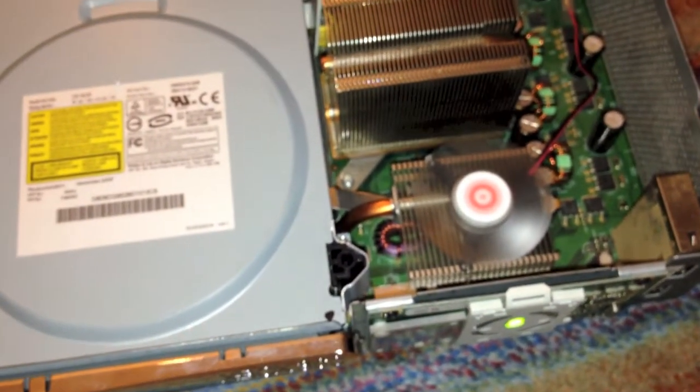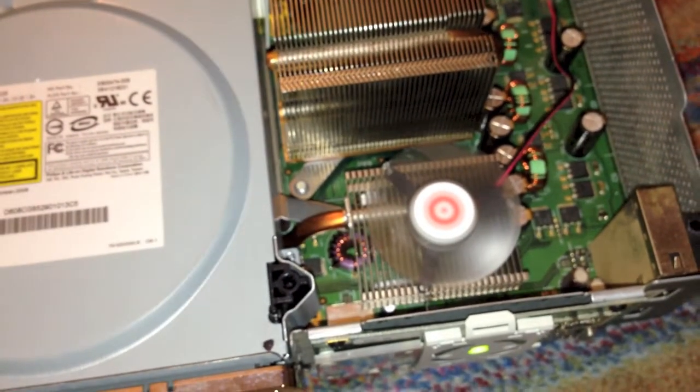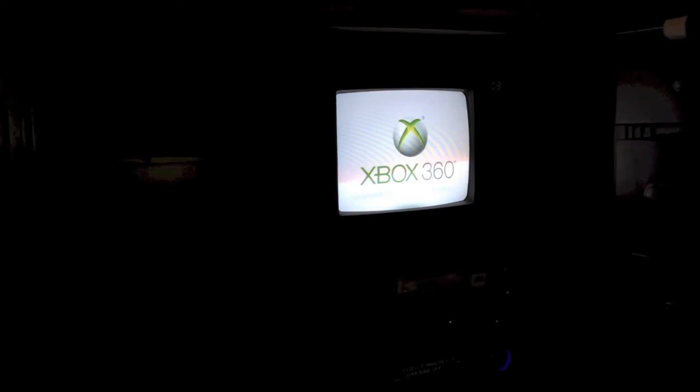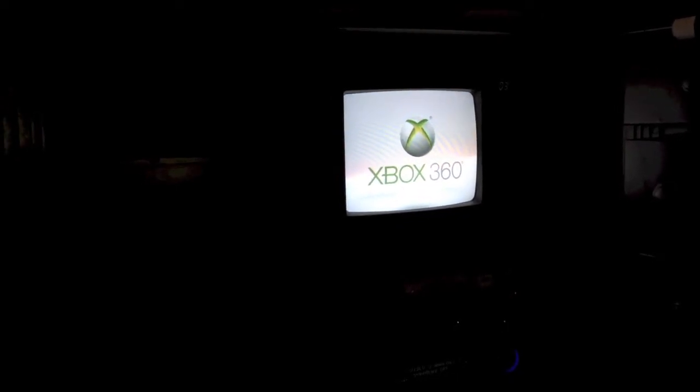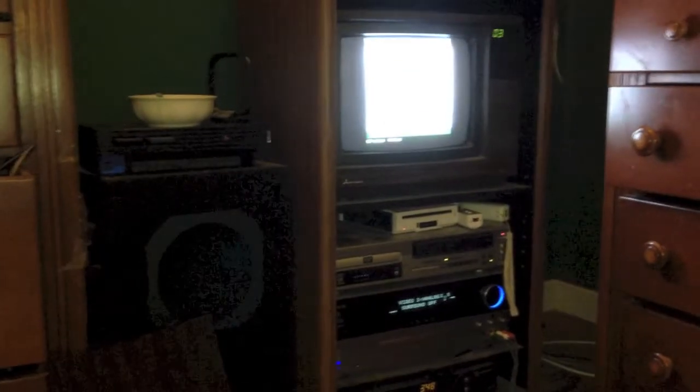Let me go ahead and power it up. As you can see, the fan immediately starts spinning and the console is booting up. The console has started up and is working just fine. I have repaired this — as I said before, it did have the Red Ring of Death — and I have played some pretty intensive games on here and it hasn't had a single problem whatsoever.